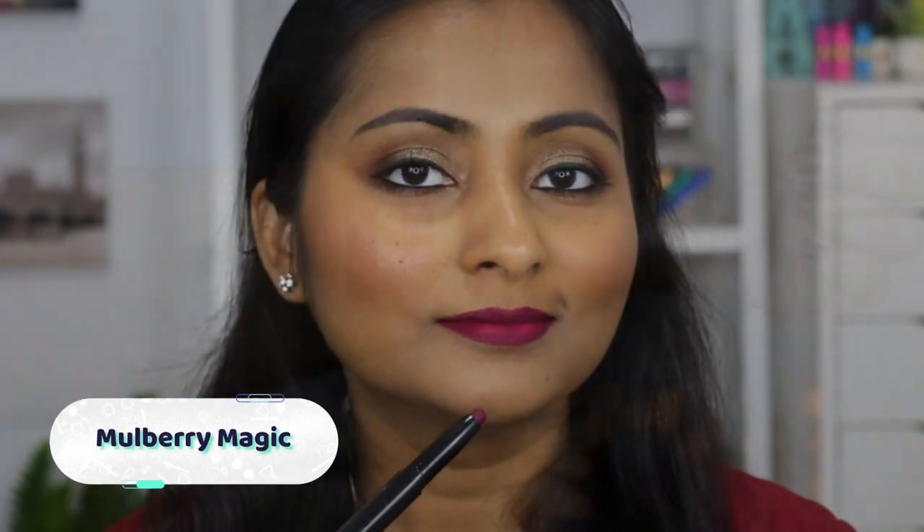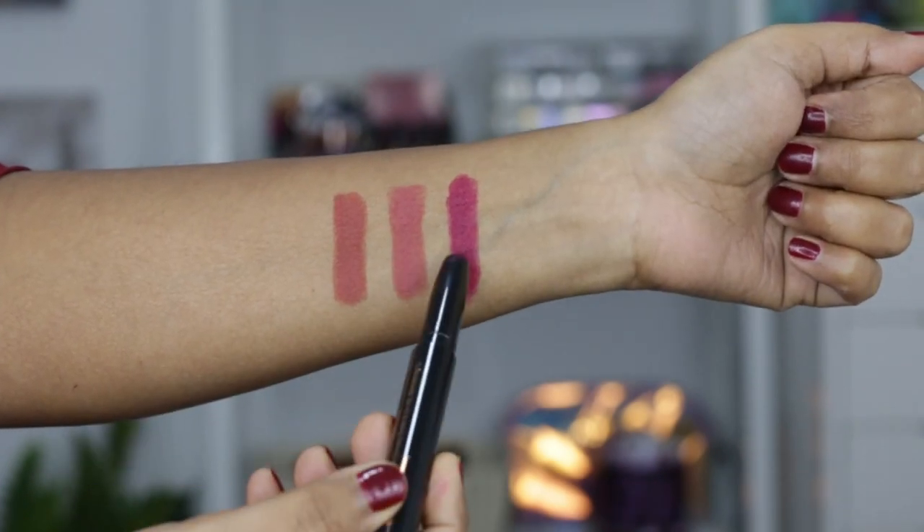These are very easy to apply because the bullet is actually very thin, so you can even line your lips with it. You can take your time to layer the product — it doesn't dry down immediately. Somehow this one feels a little bit more matte; the texture is a little drier, but on the lips it feels very, very comfortable. So this is the shade Mulberry Magic — super pretty, I love this color, and I think it goes very well with my eye look as well. It's a plummy berry sort of color.